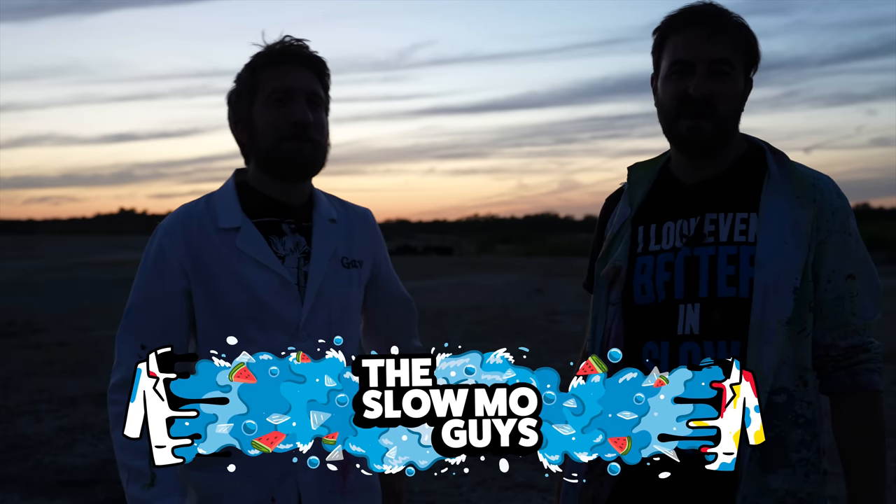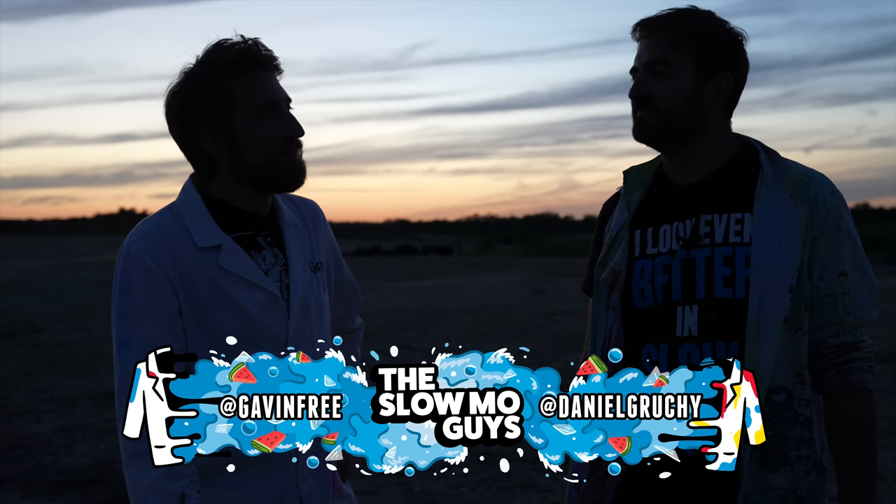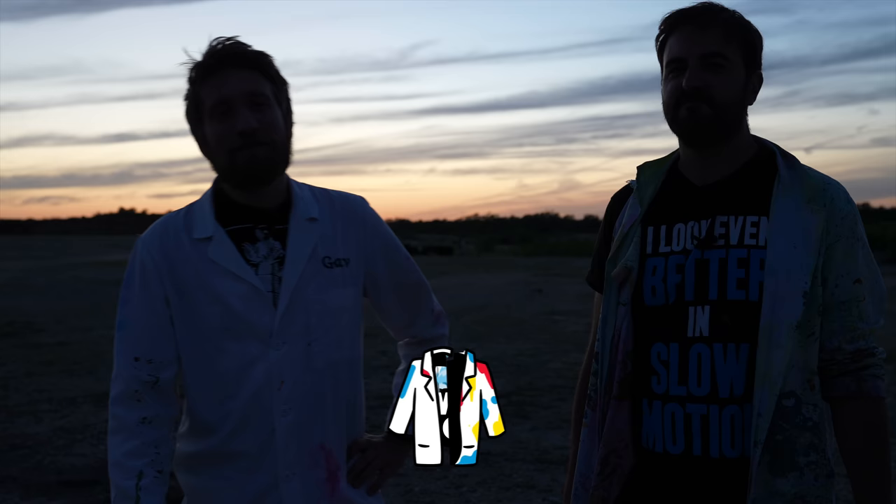Hello, I'm Gav. I'm Dan. We're the Slow Mo Guys. Bit dark, innit? Yeah, it's not our usual time for filming. No, it's not very easy to film slow-mo at night, unless your subject is very bright.